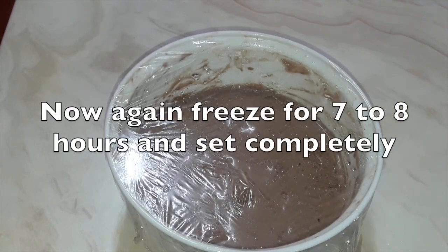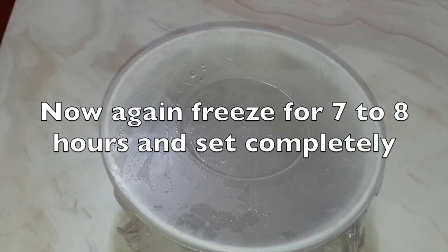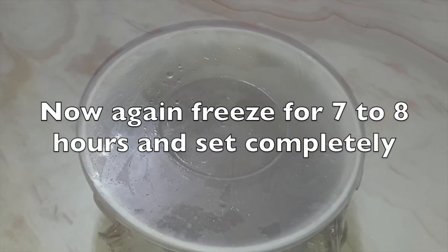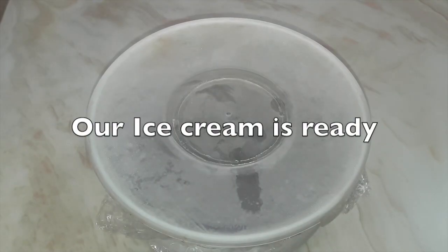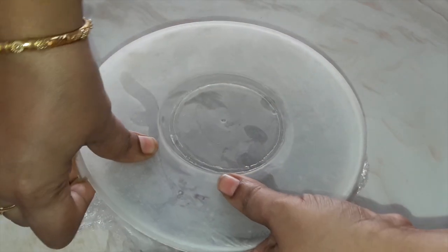Now again you have to freeze for seven to eight hours until it is completely set. After seven to eight hours, our choco chips ice cream is ready. Let's open it and see.